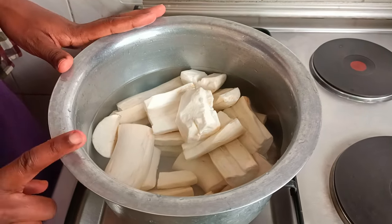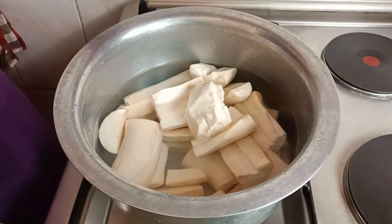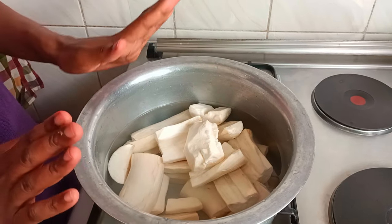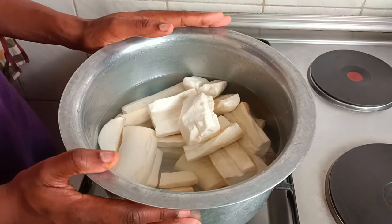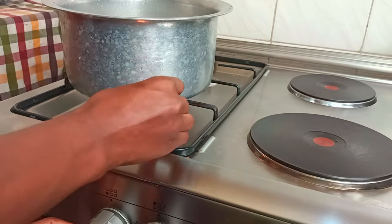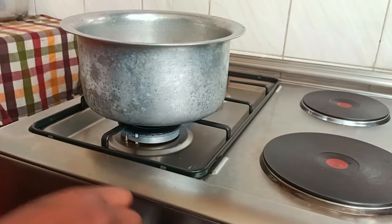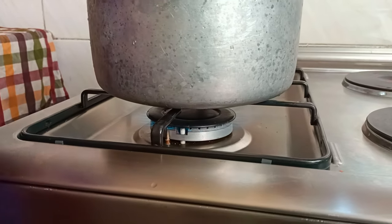We've removed them, washed them, and here we have them. What we are going to do is pre-boil this with salt and water only, till it's soft and tender — so that when you dip a fork, it goes through. Once it's soft and tender, we are going to deep fry. So let's begin by boiling these. I don't know exactly how long it takes to boil — maybe it depends on the amount of cassavas you have.